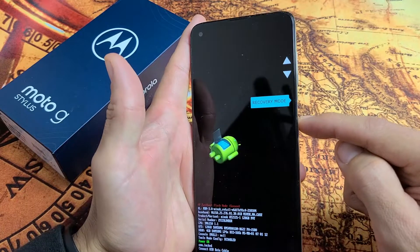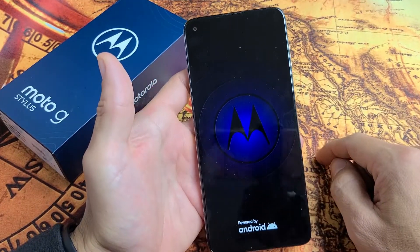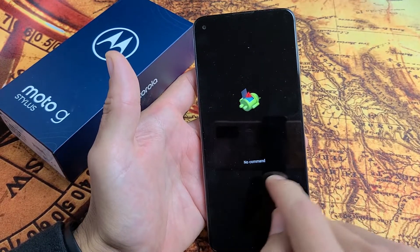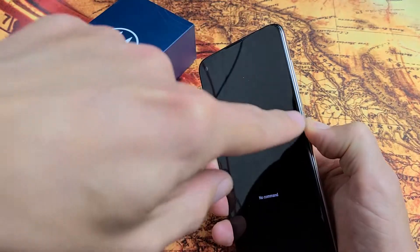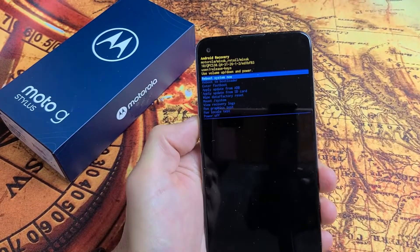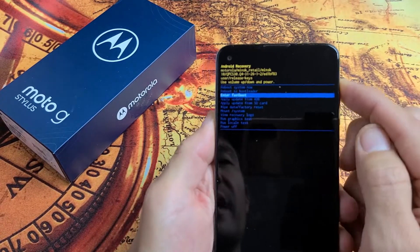Tap on the power button and give this one second. Now we're in No Command with a dead Android guy. What we want to do next is press and hold the power button — while holding down the power button, tap on the volume up. Now we're here. Now to perform a factory reset, use the volume rockers to move up or down.